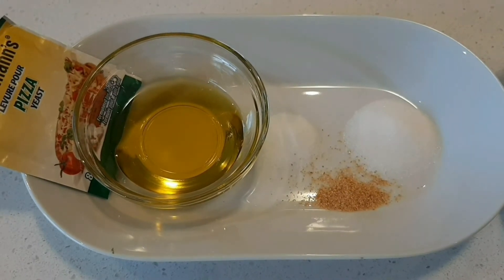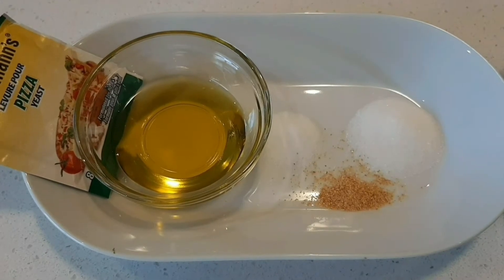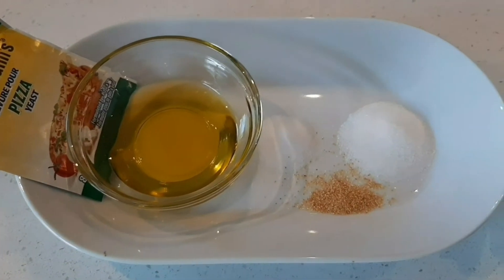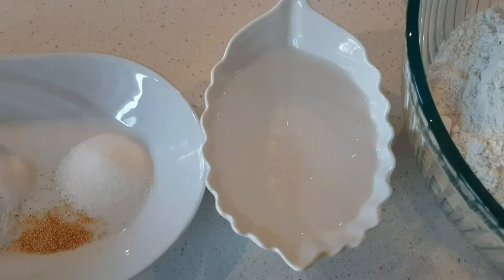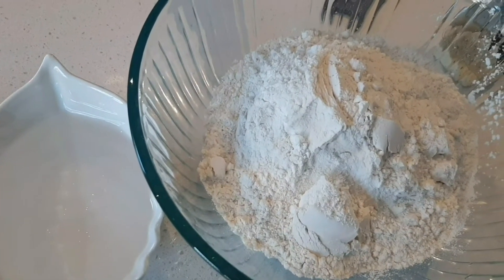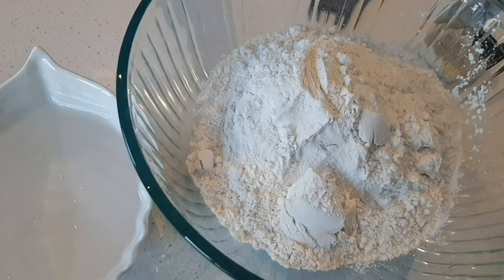1 Pizza Yeast Sachet on the dough. You can use regular yeast. 1 tsp chakras, 1 tsp garlic powder. 3/4 cup of sugar. 2 cups of maida.